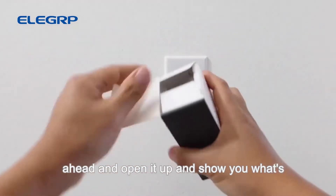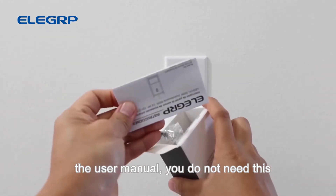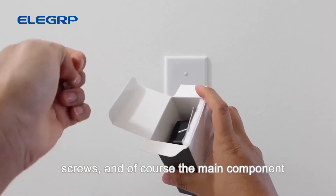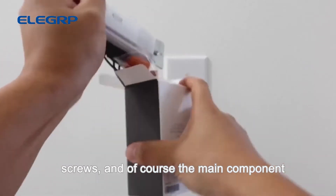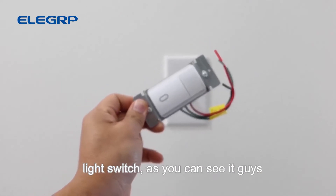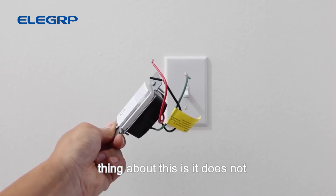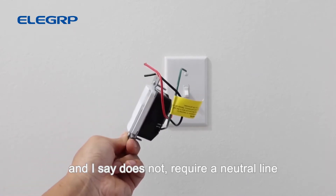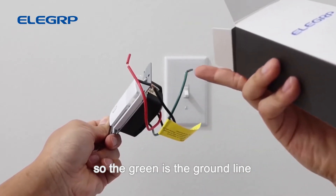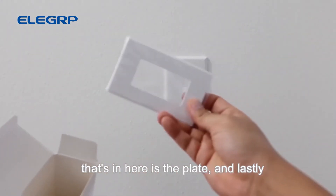Here's the box — let's open it up and see what's inside. First we have the user manual, which you won't need because I'll show you exactly how to install everything. We have two little screws, and of course the main component is the motion sensor light switch itself, which looks really nice. It does not require a neutral line — all it has is the green, red, and black wire. Green is the ground, black is the live line, and red is the out line.